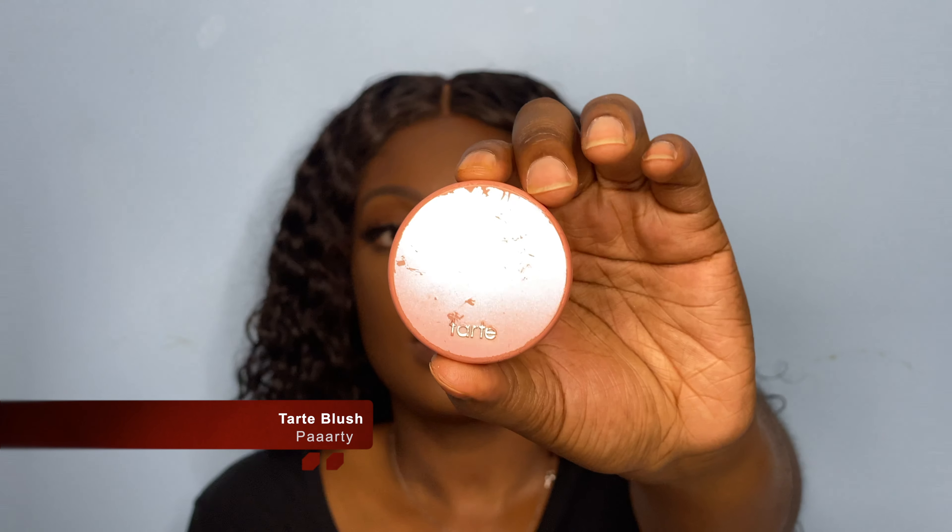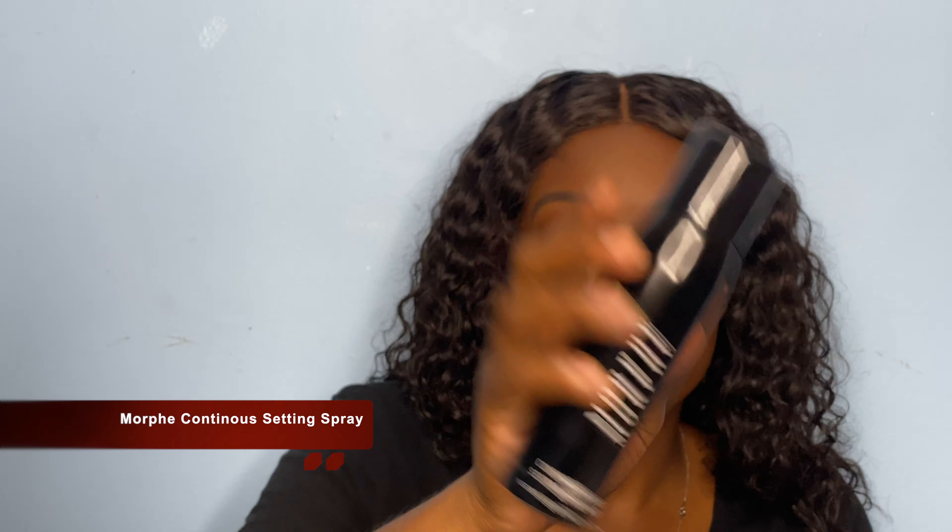For blush, I'm going in with the Tarte Amazonian Clay in the color Partay. This is a very soft blush — so subtle you can barely tell. So this is the final face, and we're just going to spray it off with the Morphe setting spray.